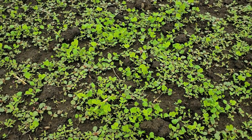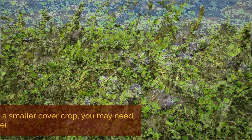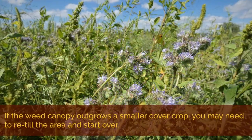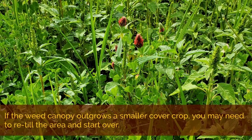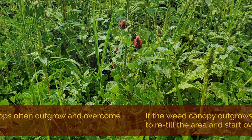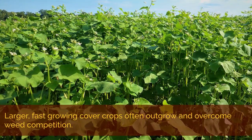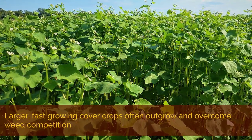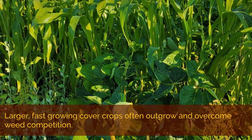In our experience with smaller cover crops like clover or phacelia, if the cover emerges poorly and the weed canopy gets above it, then you probably won't get significant cover crop growth and you might want to retill the area and start over. But for larger fast-growing crops, particularly buckwheat and our cowpea and sorghum sudan mix, we saw that those can sometimes outgrow and overcome early weed competition.